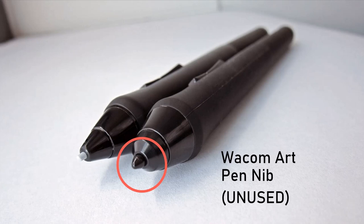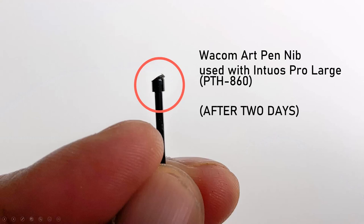Here's a picture of an unused Wacom Art Pen — you can see the nib is smooth and round. But after using this pen with a Wacom Intuos Pro Large, you can see how different the nib shape is: a lot of material has worn away, it has developed an angle and an edge. For me this happened in about two days. That said, I have not seen this kind of wear at all with nibs from my Wacom Pro Pen 2 models used with the very same tablet for months.